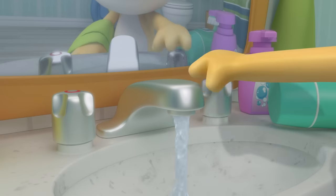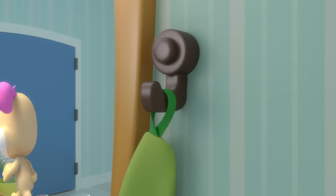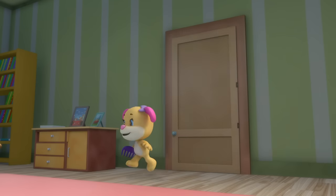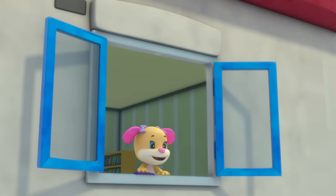Splash, splash, splash — Sis washes her face. She wipes it with a towel and puts it back in its place. Hey, hey, that song's here to say: get up, get up, let's get on our way.